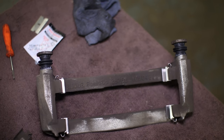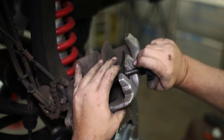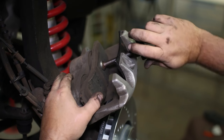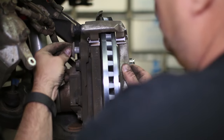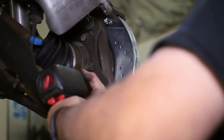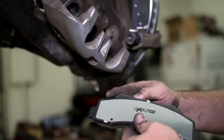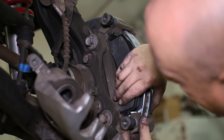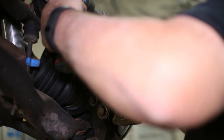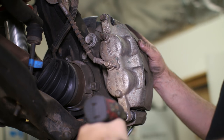Now that the bracket is ready, move back to the caliper and press in the pistons using a compressor tool and the old brake pad. Reattach the bracket to the hub with the factory hardware, then insert the brake pads into their clips. The pad with the humps at the top will be at the back of the rotor.